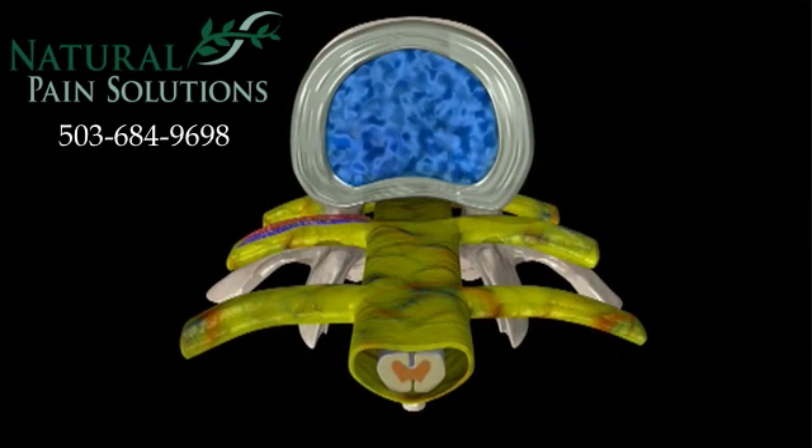This is a bird's eye view looking down onto the disc. This is the centre of the disc. This is the outer layer of the disc.